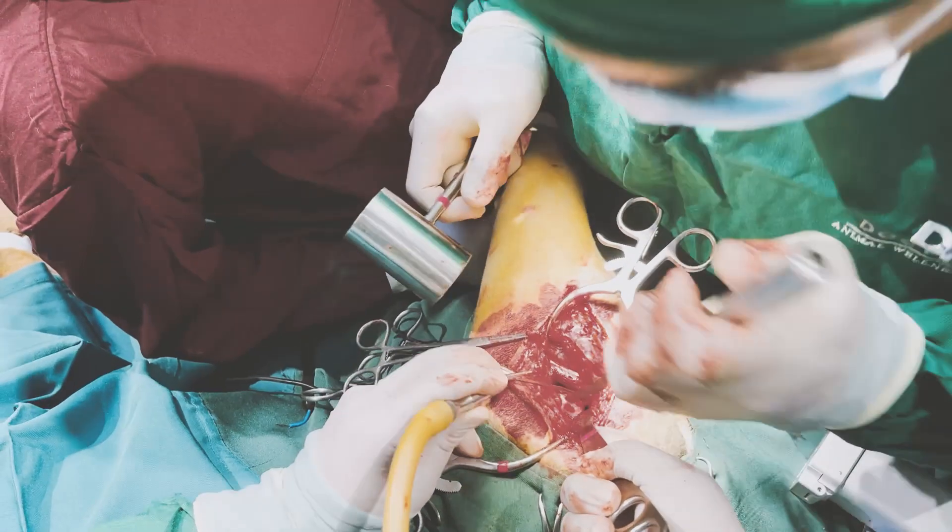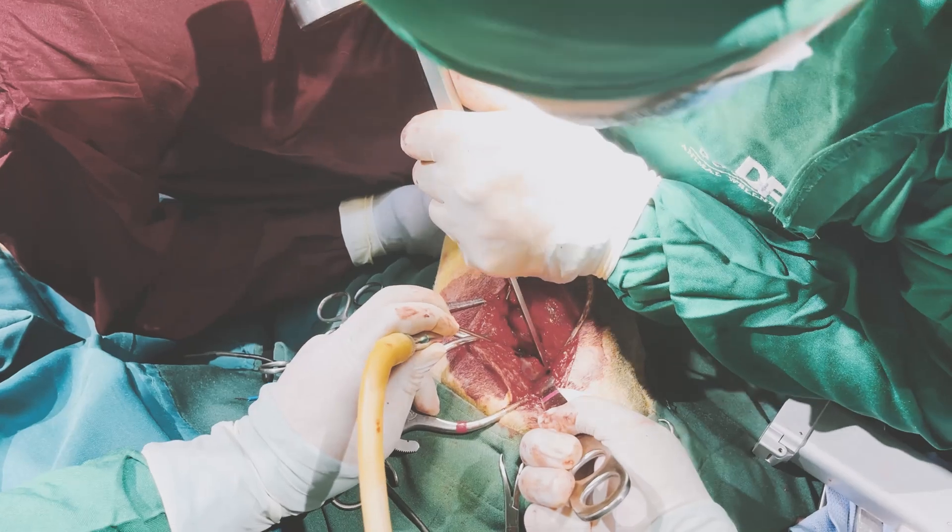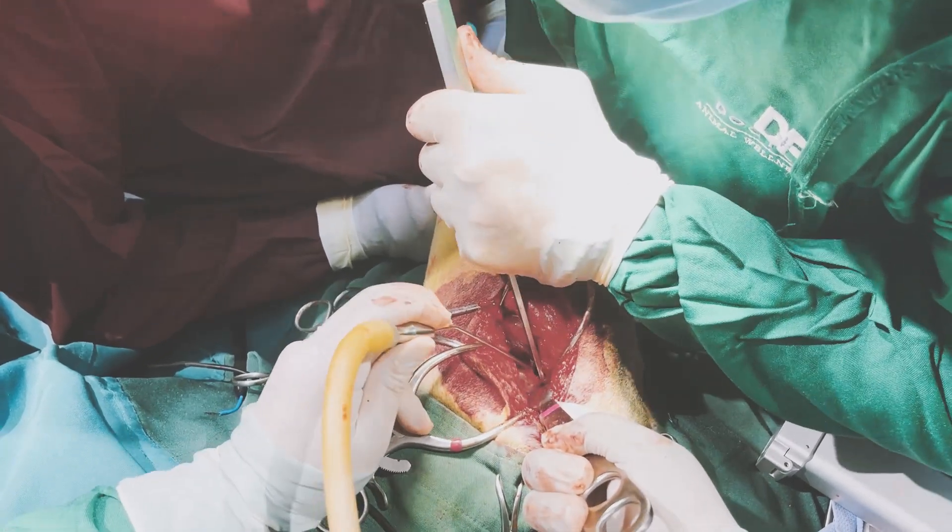What is FHO? FHO, or femoral head and neck ostectomy, is a surgical procedure that aims to restore pain-free mobility to a diseased or damaged hip by removing the head and the neck of the femur — the long leg bone or thigh bone.